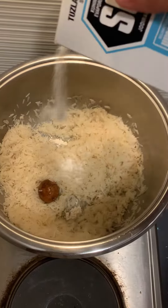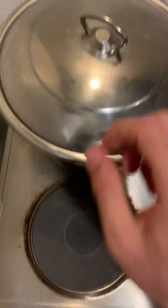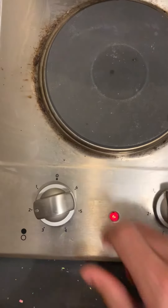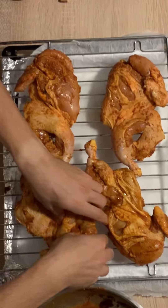It's better to salt it after adding the water. Bring it to a boil, cover, and cook on low heat for 20 minutes. Now back to the chicken — lay them flat on an oven rack.